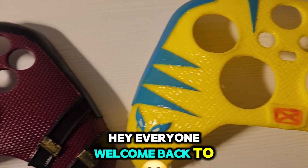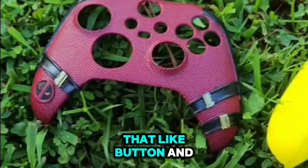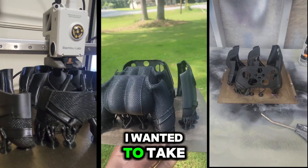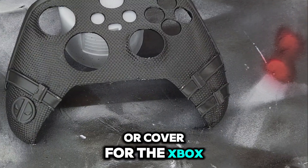Hey everyone, welcome back to the channel. If you enjoy this video, don't forget to hit that like button and leave a comment below. Today, I wanted to take you through the process of creating this custom controller holder, or cover, for the Xbox.